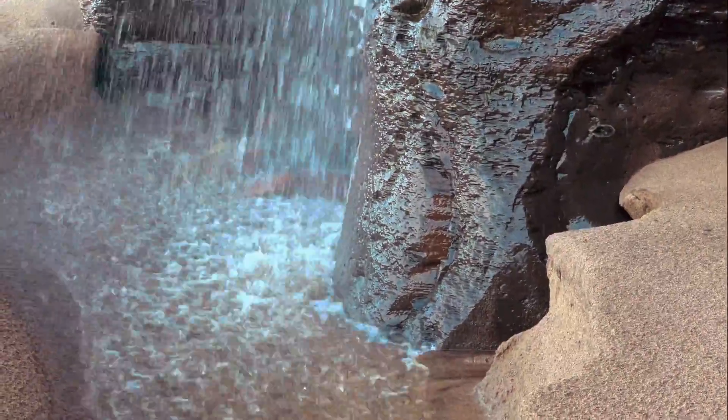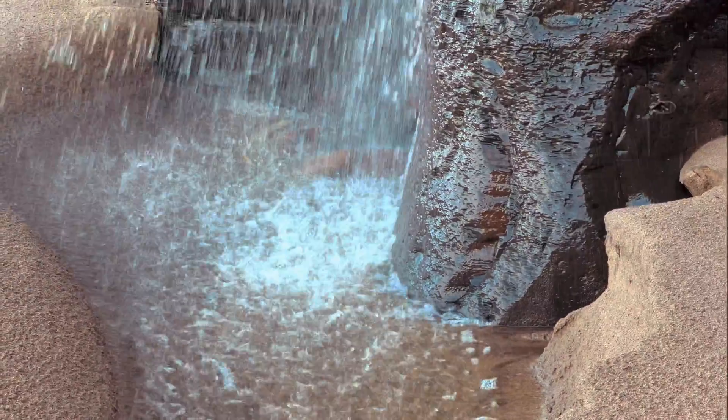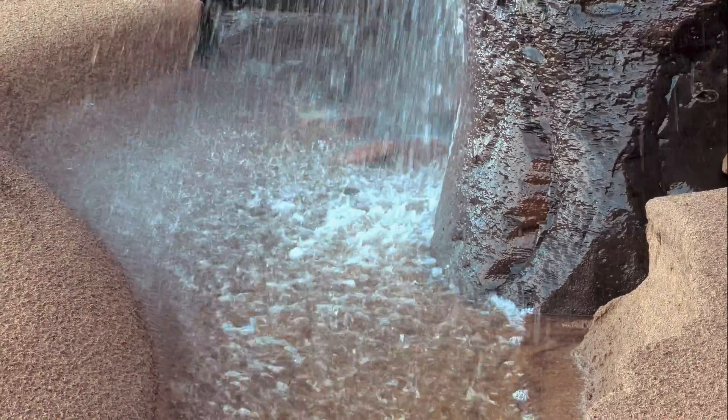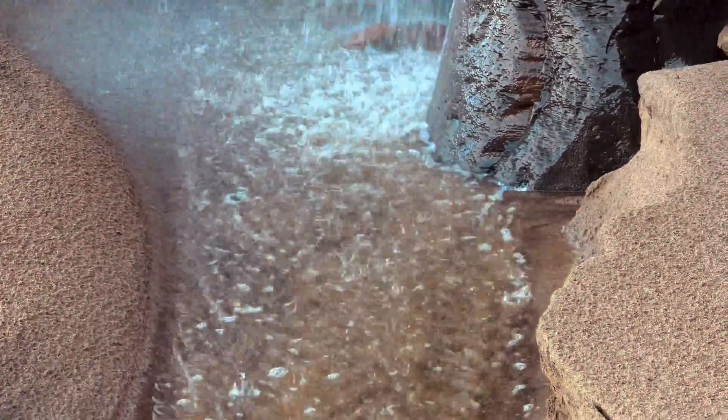There's been quite a few requests to include more of these scenery clips at the end of our videos. If you are enjoying them and you'd like me to continue including them, please let me know in the comments section. Thanks very much — hope you enjoy this set of scenery clips. We'll see you in the next video.